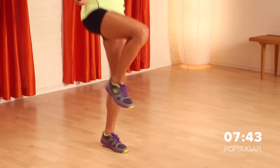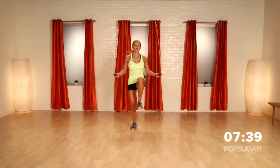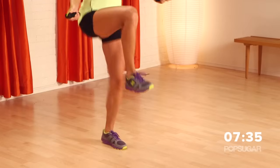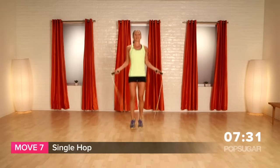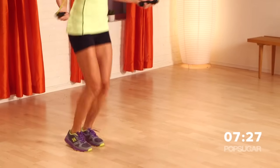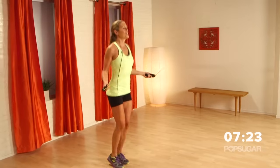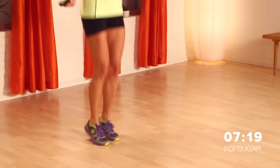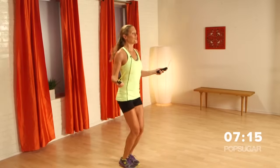Keep those knees up nice and high. Remember, if you needed to, you could do a high knee skip, but you want to try to go one foot at a time. You're using your abdominals. Now we're going back to the single hop. Transition right into it if you can. This interval is two minutes long, so keep it up. You're looking great — let's get the heart rate up. Try to keep that single hop if you can. We're going a total of two minutes here.